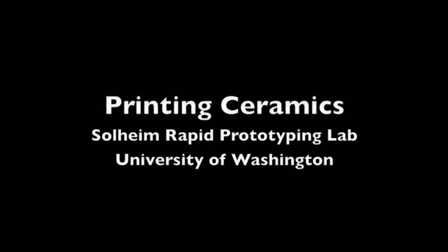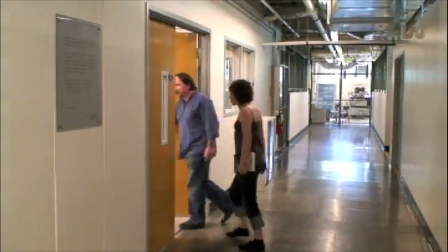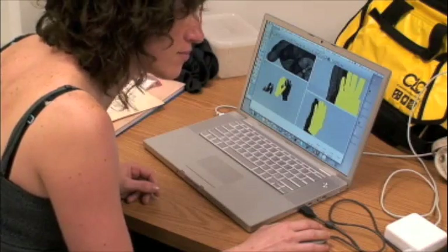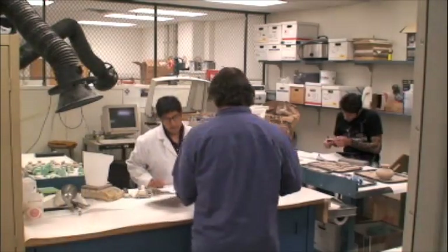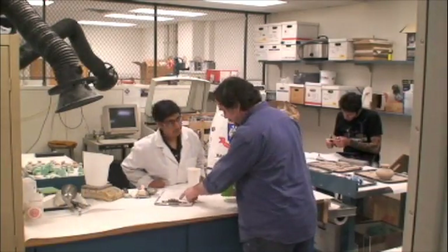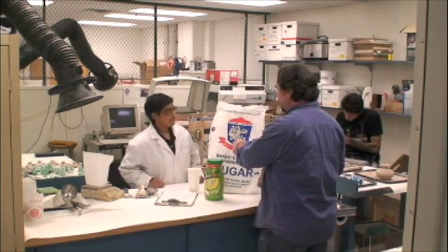Professor Mark Ganter at the University of Washington's Department of Mechanical Engineering is working to put rapid prototyping in the hands of students. He is experimenting with creating custom binders and ceramic powders made with affordable and accessible ingredients like sugar. Here he shows a student how to make the powder mixture used in the 3D printing process.